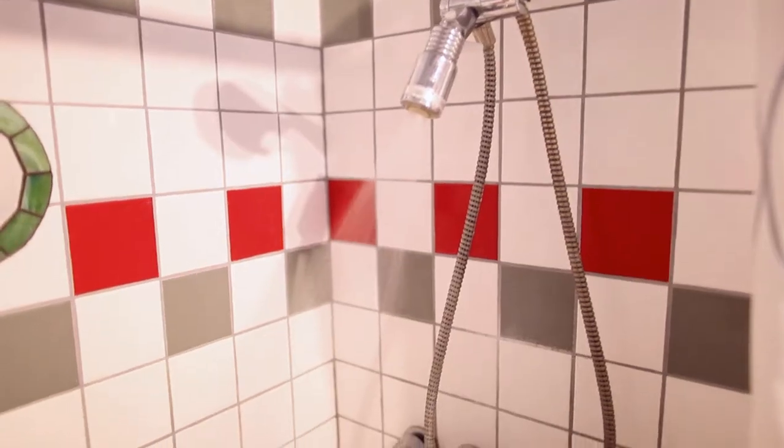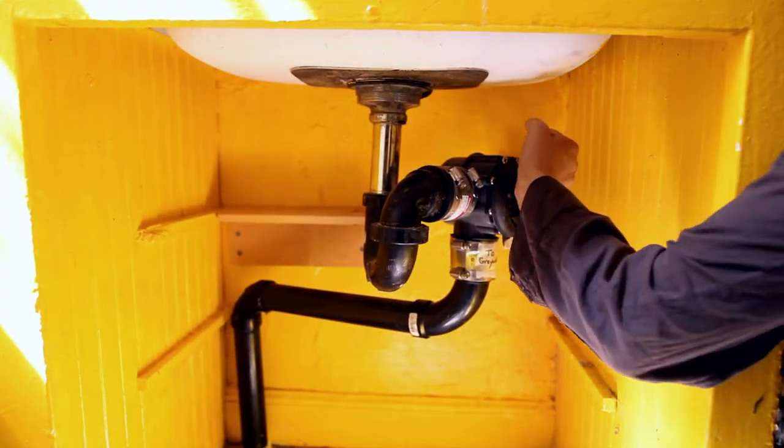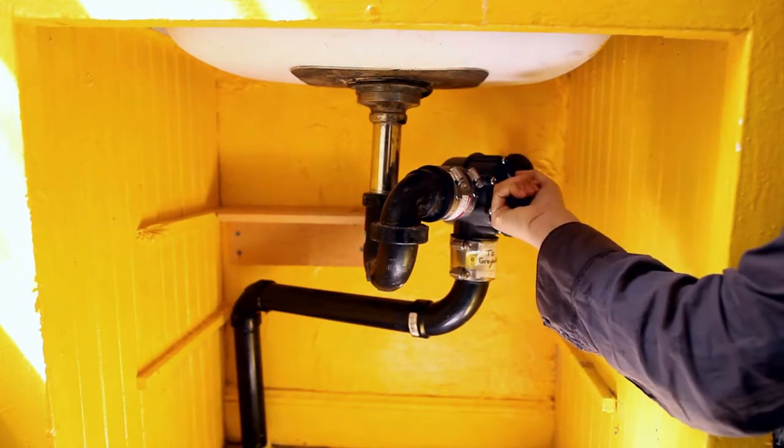Instead of going under the house to show you the valve from the shower, I'll show you the valve from the sink. If I turn the valve this way, graywater flows to the sewer, and when I turn it this way, it goes outside to the landscape.